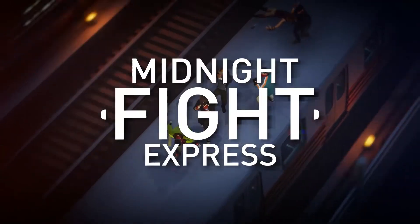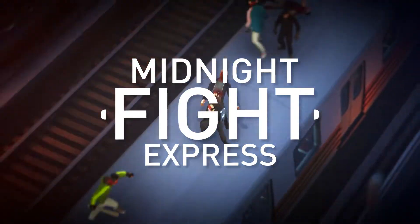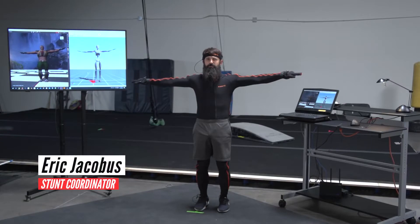Hi, this is Eric Jacobus. I'm the stunt coordinator for Midnight Fight Express, and we're here at the Super Alloy Interactive Studios in Las Vegas.